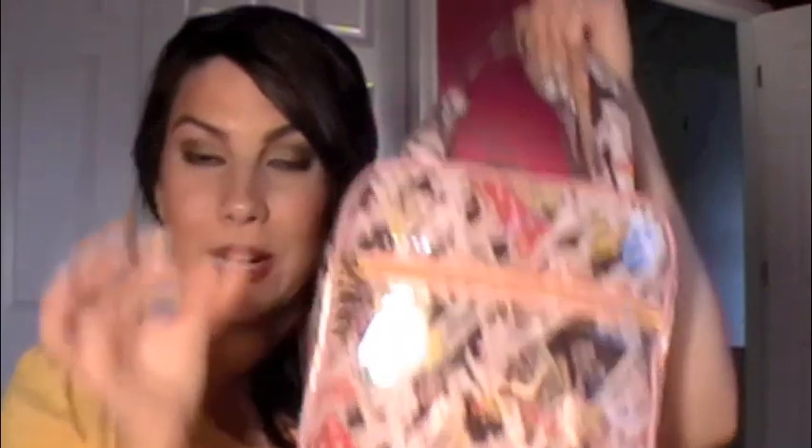The makeup bag I have is really cute. I've been using it for a couple years now. My sister actually got it for me from, I believe, Urban Outfitters. It has a couple handles and it's about this big, and it has kind of a paper doll theme all over it — like little models that look like paper dolls with their outfits and stuff. It's by Loop, I guess, is the brand. I really like this bag.